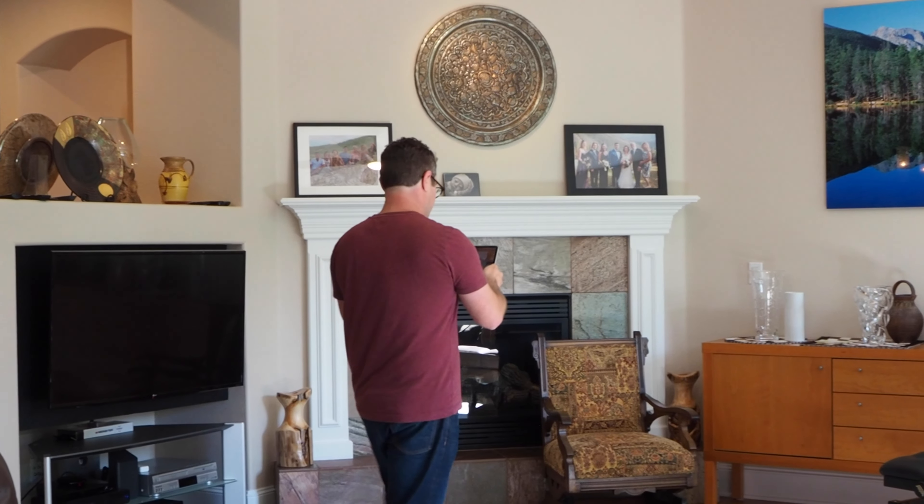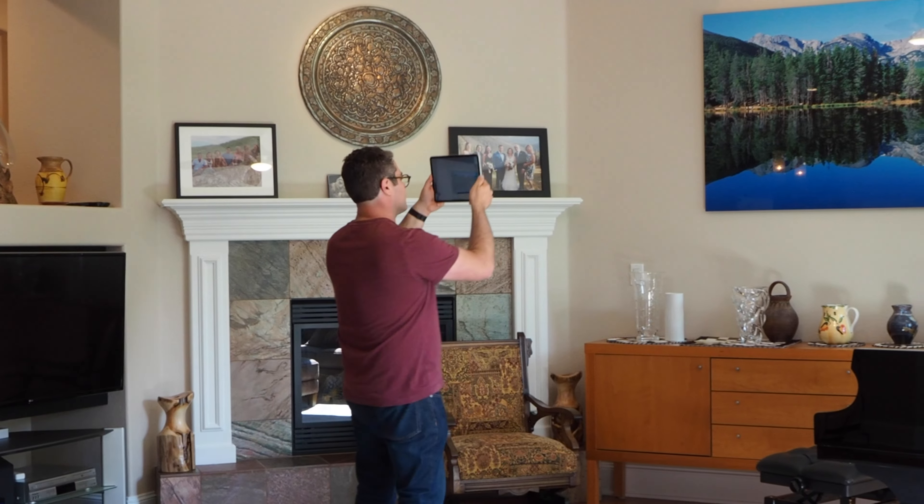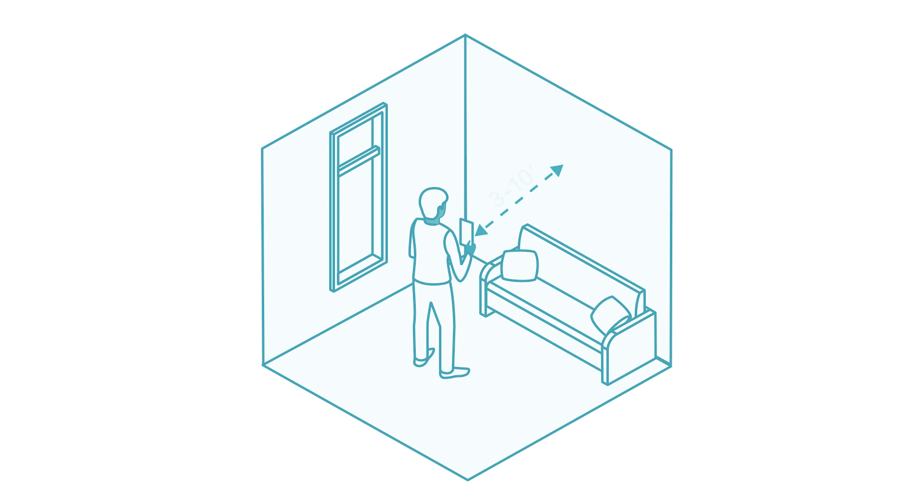Every space is different and there's more than one way to scan, but for most spaces we recommend using what we call the fence painting motion. Standing three to ten feet from the wall, start scanning from the floor, sweep up the wall, move a little bit to the side, and then back down — like you're painting a fence. Repeat this as you move around the perimeter at a slow walking pace until you get back to where you started.